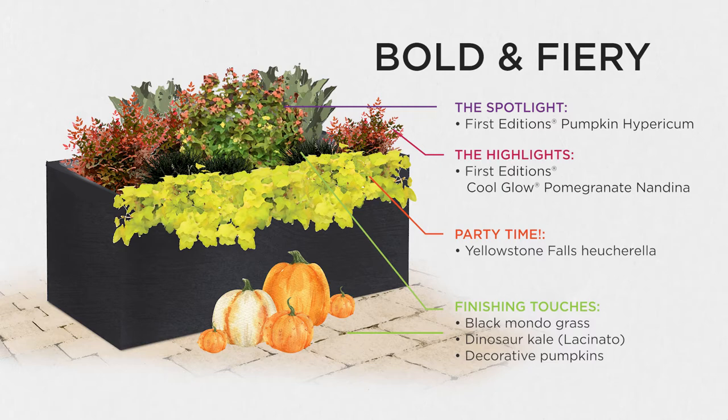That sounds amazing. I love having the kale in there as that backdrop — the texture is such an important piece, even having that big broad leaf with the more narrow-leaved Nandina. We're so jealous of those of you that get Nandina here in Minnesota, because that really beautiful vibrant color going into the winter months is just stunning — and to have a design that's not only fall but extends into winter is enviable for us.